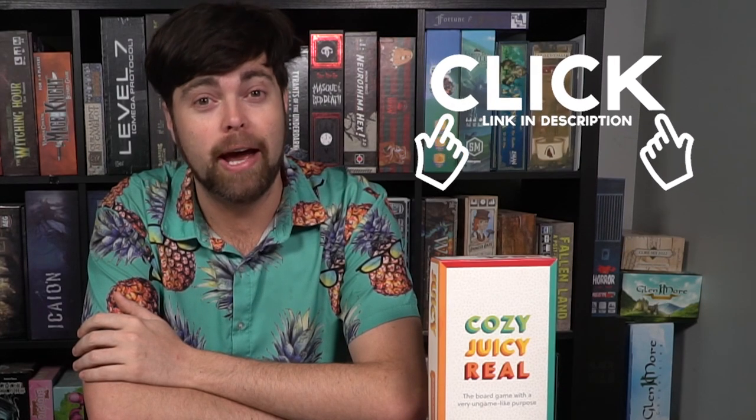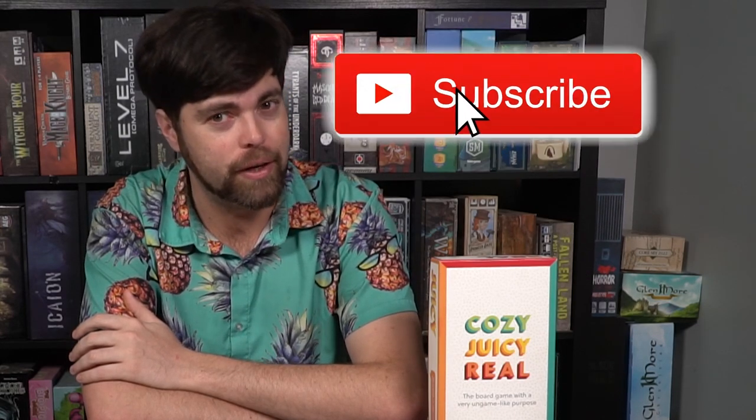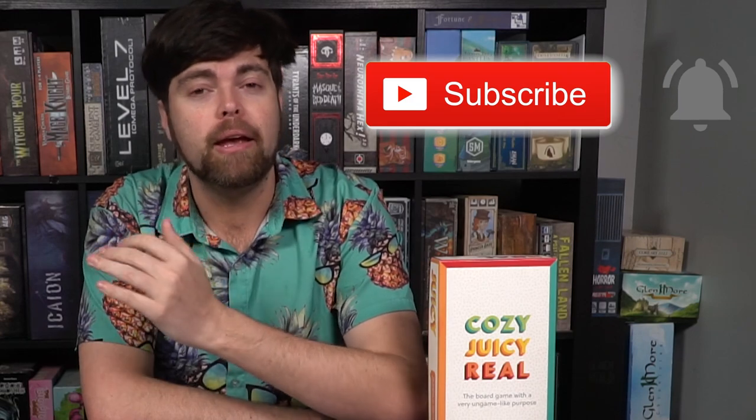That's my review for Cozy Juicy Real. If you're interested, there's a Kickstarter link down below where you can back this game. You can also check out our website, unfilteredgamer.com, for blog posts, giveaways, Kickstarter lists, and written reviews. We also have live streams — on What Not on Wednesdays at 6:30 p.m. PST where we sell games, and Sunday nights at 6:30 p.m. PST live on Facebook, YouTube, and Twitch. We'd love it if you subscribed — it continues to help us make new content. As always, I look forward to being cozy, juicy, and real with you next time.